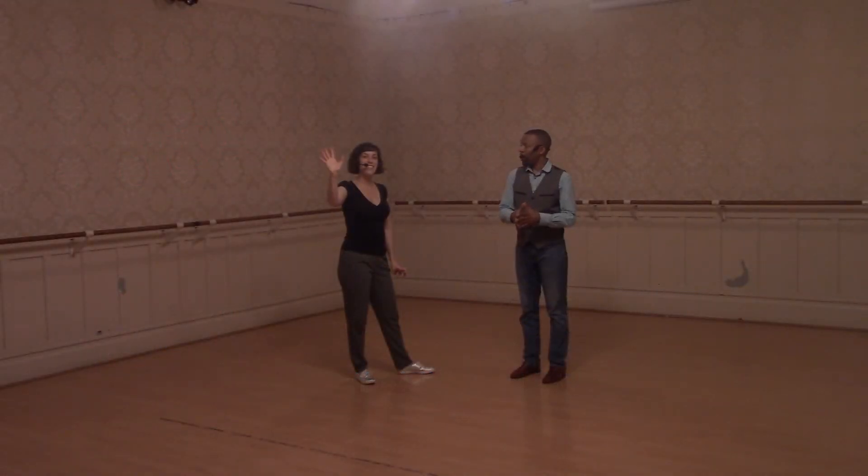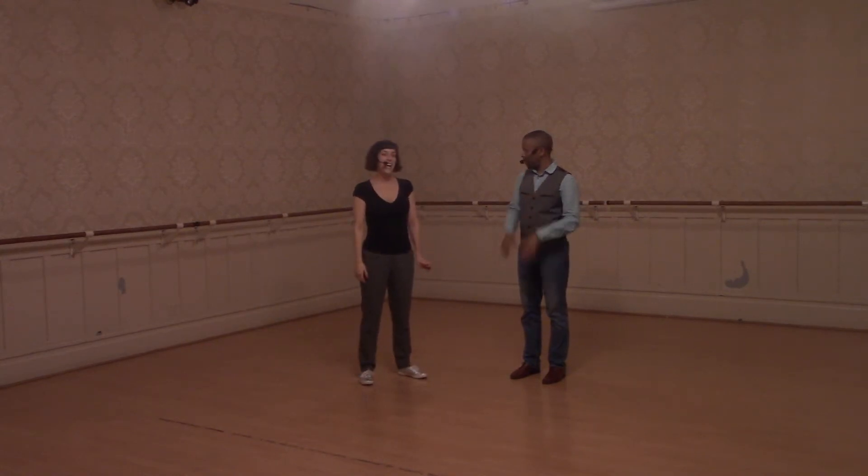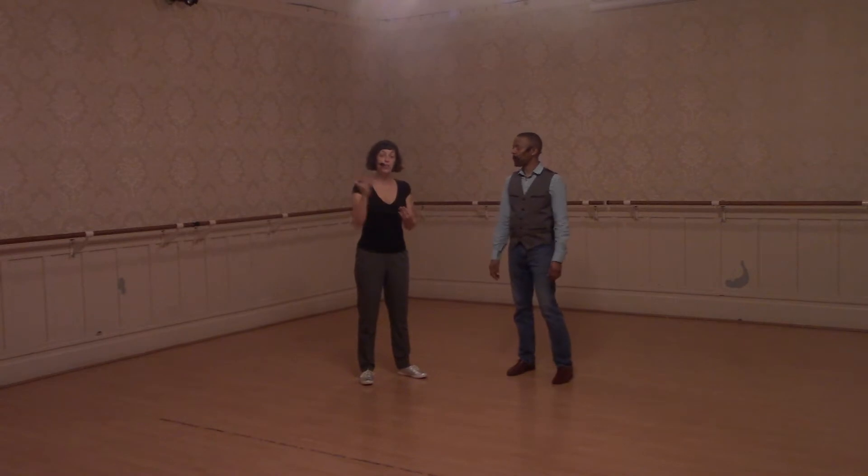Hi, friends. This is Anne. This is Manu, substituting for Hana. Today, we mixed in walking with Charleston with six-count stuff.